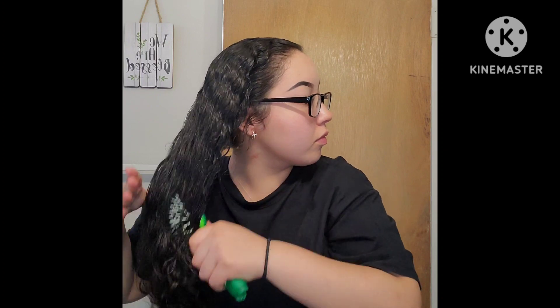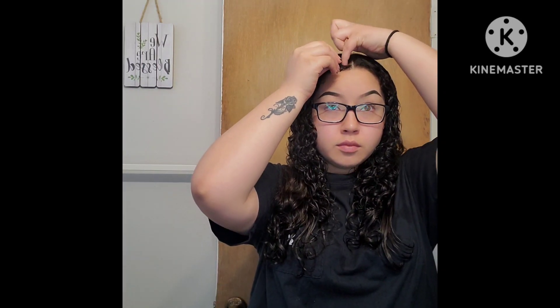They're pretty easy to do. For the first look I'm just going to start by parting my hair down the middle. Now that I'm done parting my hair into two sections, I'm going to go ahead and part another two sections in the front of my head and I'm going to do two triangle parts.